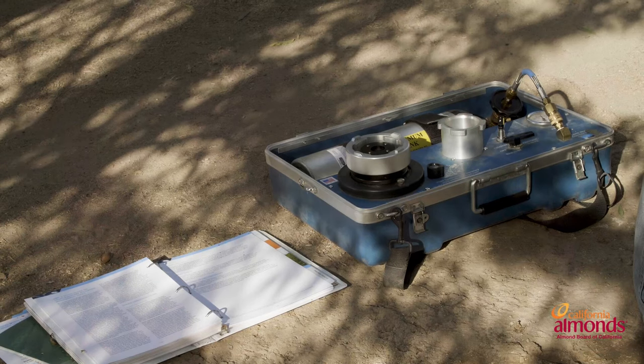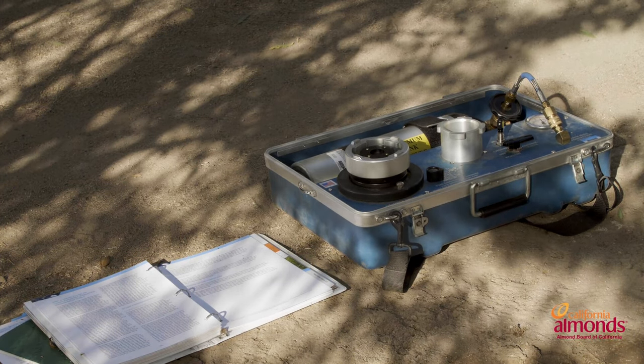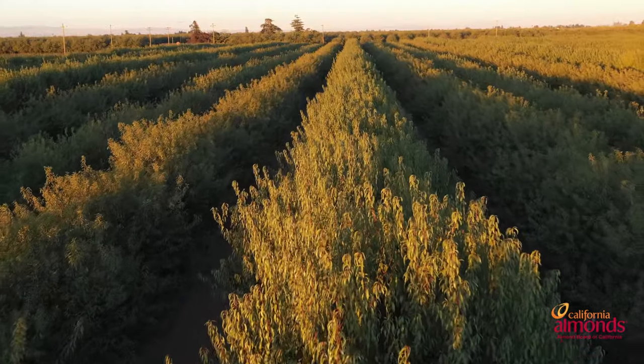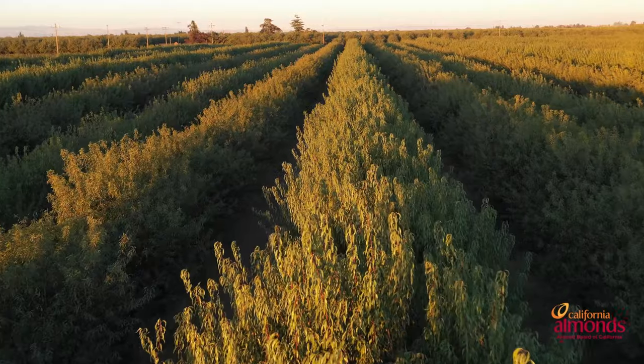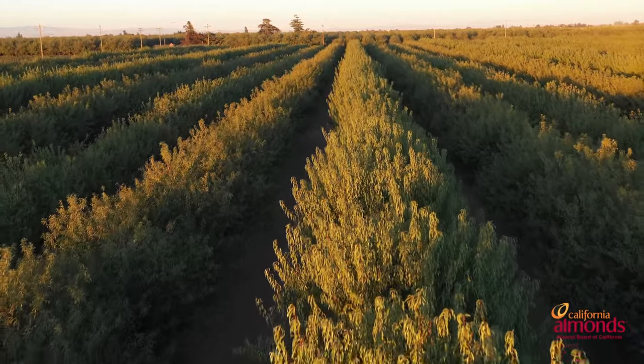Now we're going to take those measurements back to our office and incorporate them into our irrigation schedule. Remember, the pressure chamber is our only tool that really tells us the stress the tree is under. Making sure that we're growing that tree throughout the season in the correct targeted stress window is key to a healthy and strong crop.